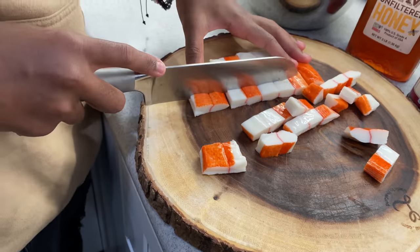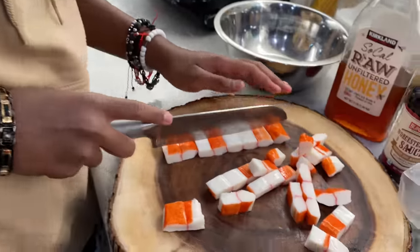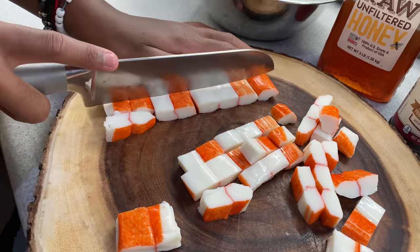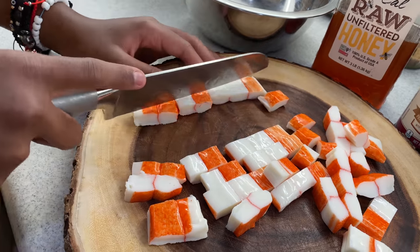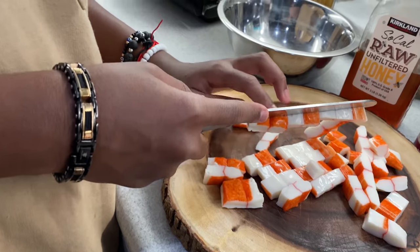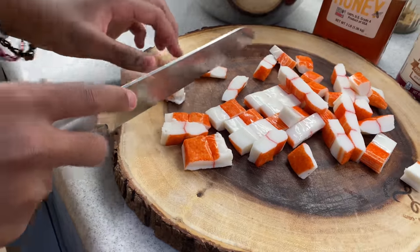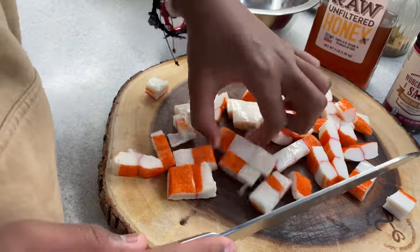What is fake crab meat made out of? I don't know — plastic? Can you google what imitation crab meat is made out of? Can I eat it? She just doesn't want to do a video. You can either dice it or chop it up. Chop it up more. Small pieces.